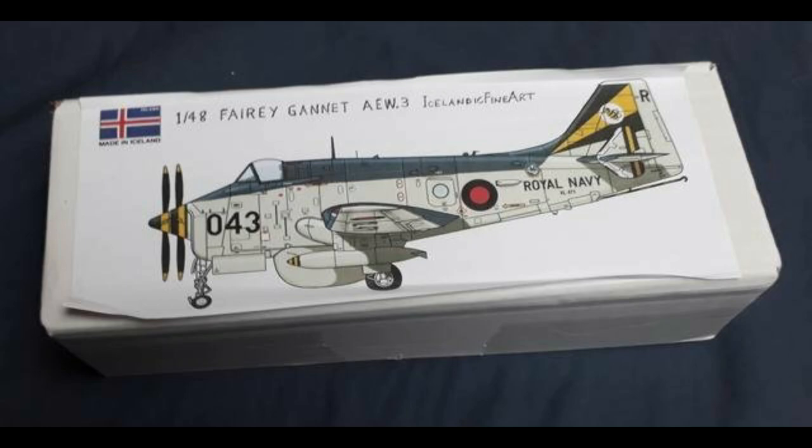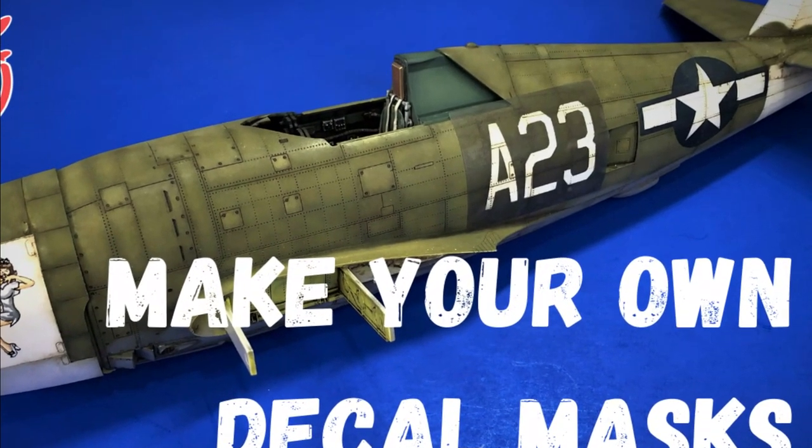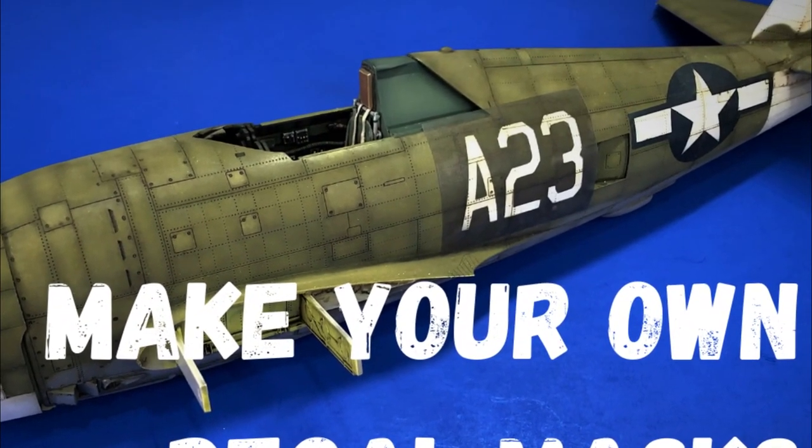Currently the kit doesn't include any decals, but that's more than okay with me, as I'll be using my Silhouette Cameo cutter to cut my own custom masks. If you want to see a demo on that, I have a video up here on the channel that shows you how it's done, so make sure to check that out later.